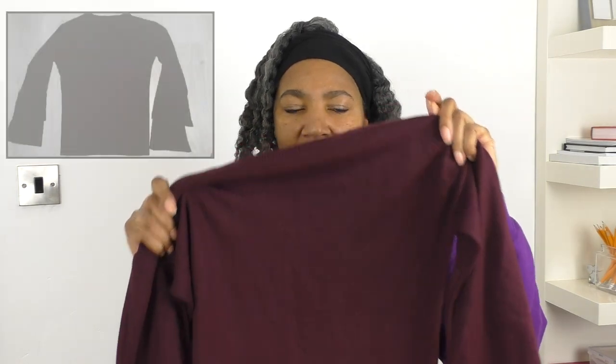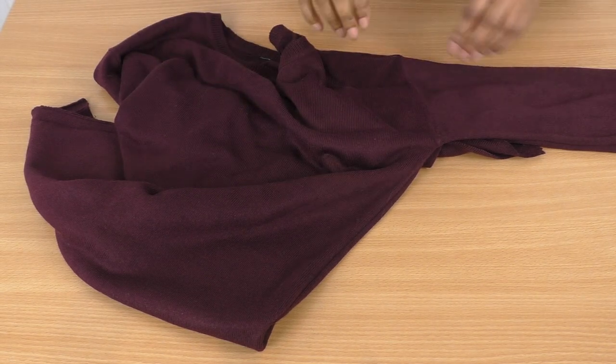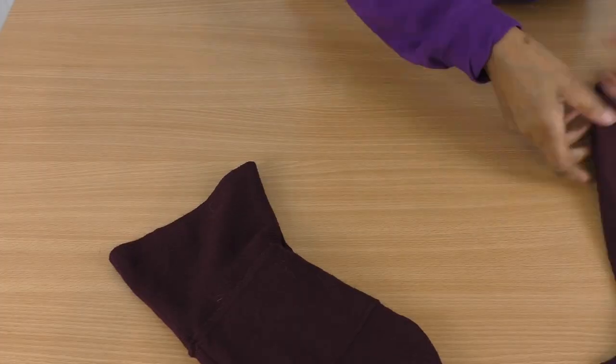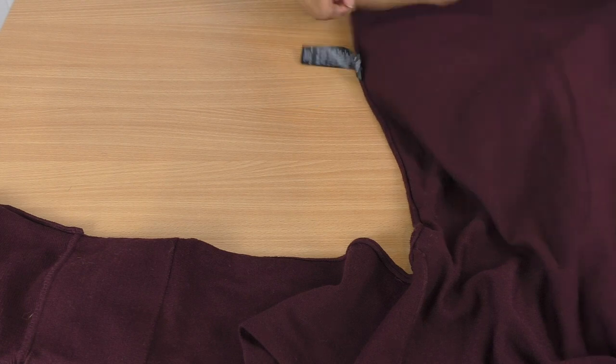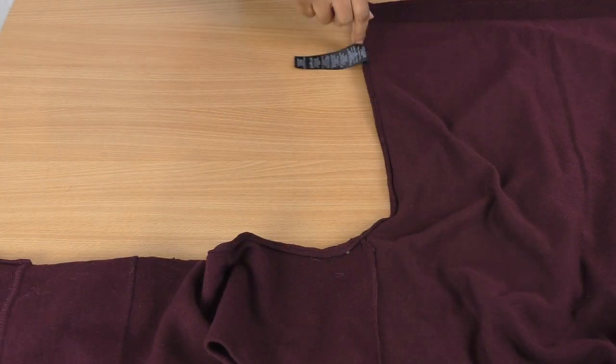In this segment we are going to be refashioning this jumper into a scarf with a minimum amount of sewing. It's got quite thin sleeves and there isn't that much body to the top, but we're going to make the most of it. The first thing you're going to need to do is turn it inside out because we will be cutting along the seams of the body and the sleeve, and cut away any labels.